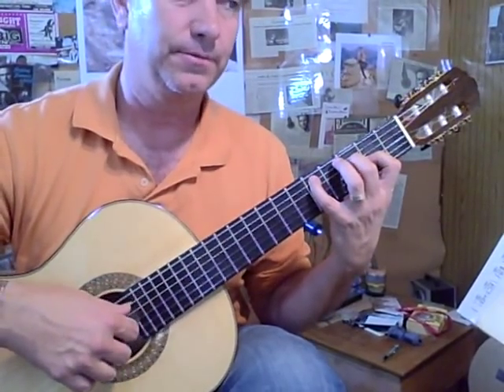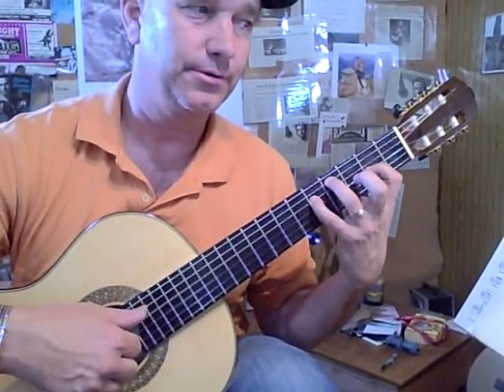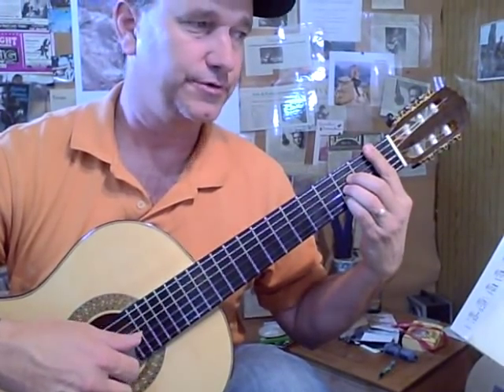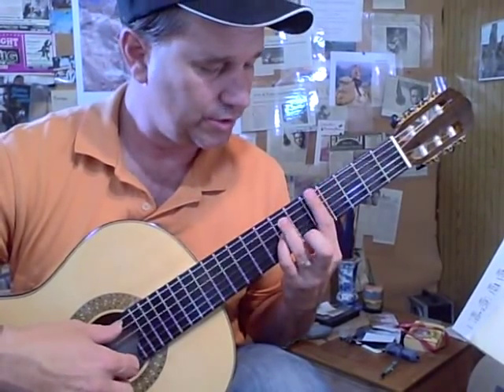Opening chord again — D minor. Same thing. Slide 3 and 1 down. D minor. B flat major chord. A chord, bottom first fret. 4 fingers here on the B flat, and this chord is going to be this.